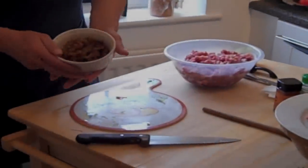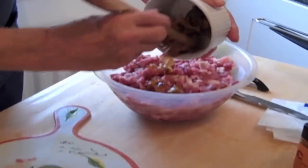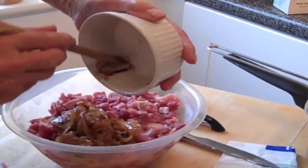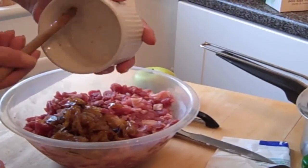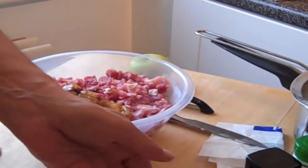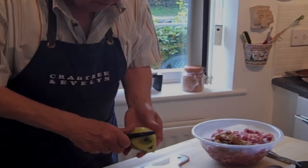I've done caramelized onions. There you go. A bit of oil, about 2 onions there — cut them up, put them in the oil, fry them off, keep stirring, and then gradually just cook them down.